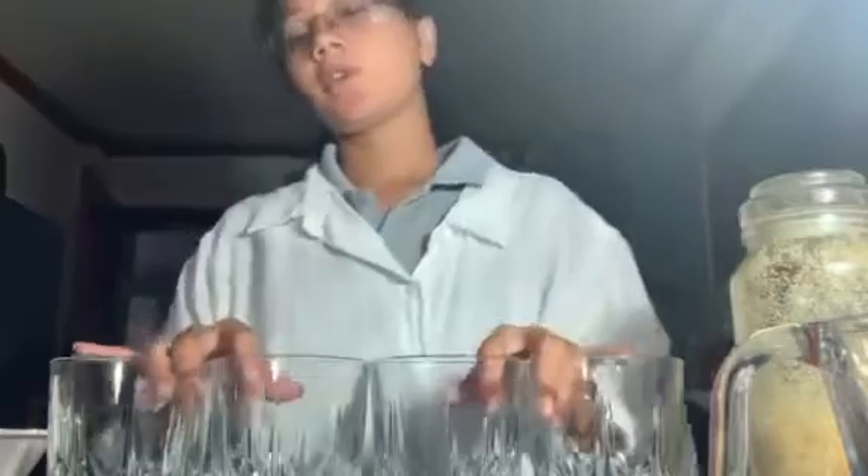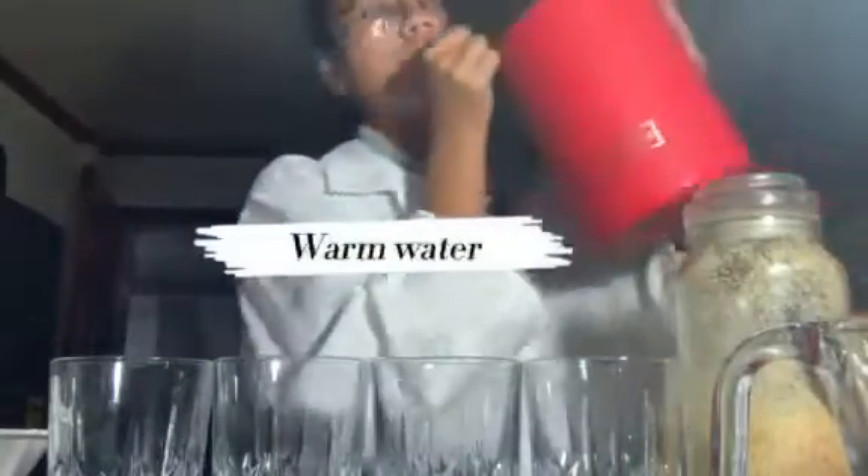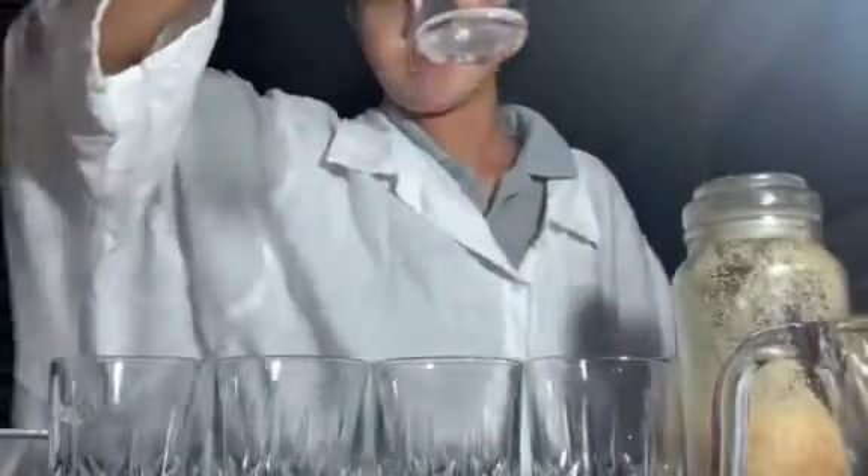This activity is about anaerobic and aerobic fermentation with the yeast experiment. For this experiment we have materials: four glasses, one tablespoon of sugar for each glass, and cold water, hot water or warm water, and normal temperature water.